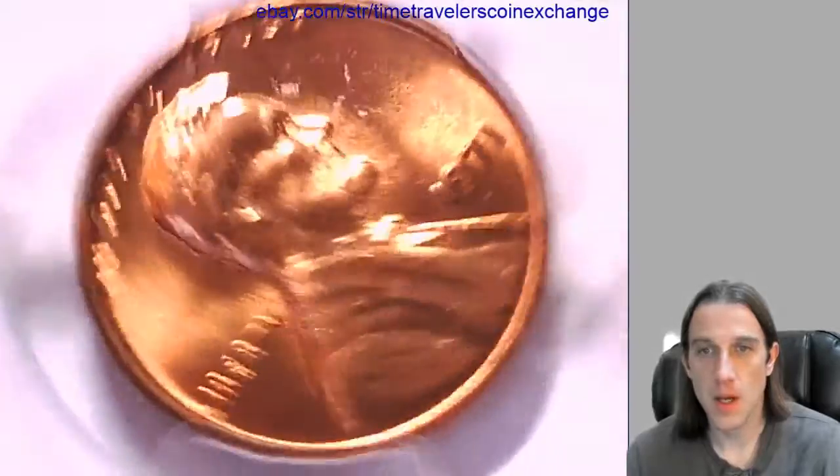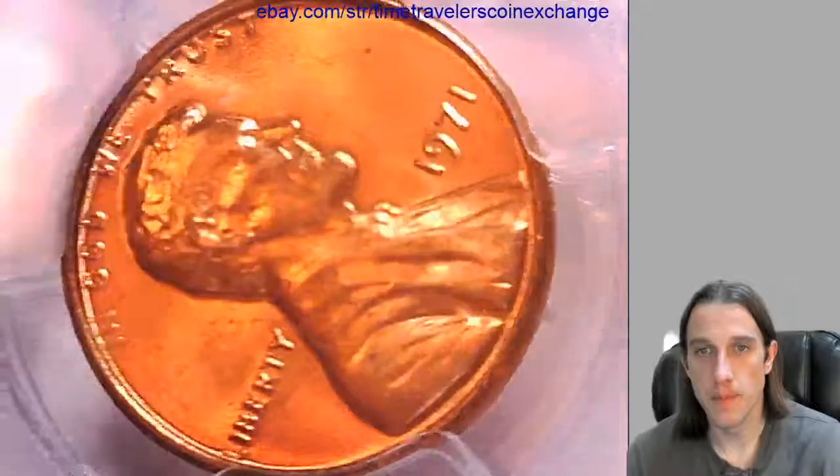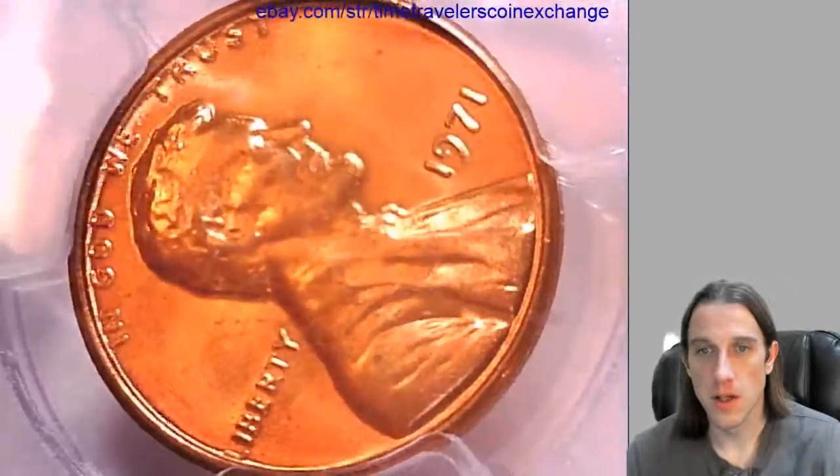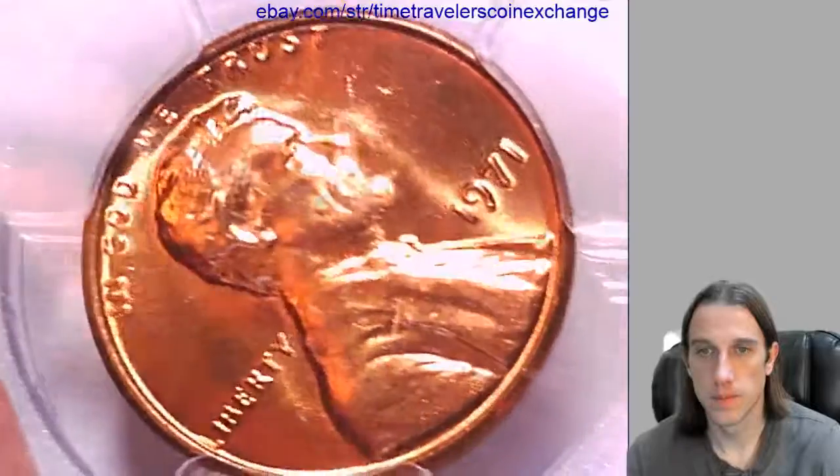So that's about what it looks like when you come straight down. I'm gonna do this video on its side because that's the way my lights are set up. We'll take a look at the front of the coin, and now let's take a look at the reverse.